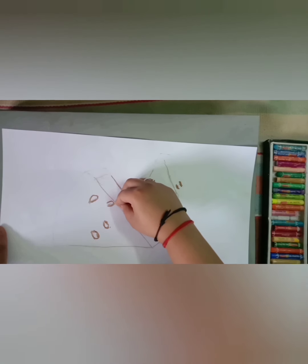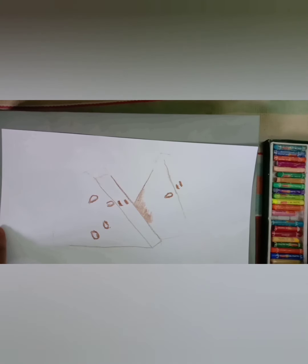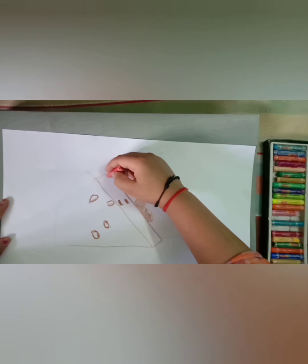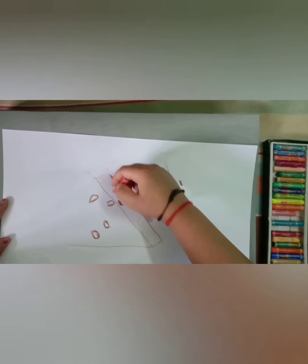After making a rough sketch, first I am using dark brown for the outline. Now after this, one by one I will use red, pink, and scarlet color.